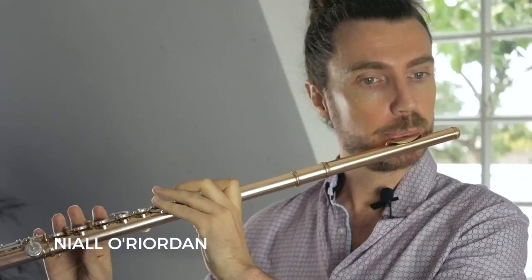Hello everybody, my name is Niall O'Riordan. I'm a professional flute player and a Feldenkrais Method practitioner. Many flute players experience discomfort, particularly in the area between the shoulder blades, the neck, and the shoulders themselves. This is a very short lesson in three steps that can really make a difference.